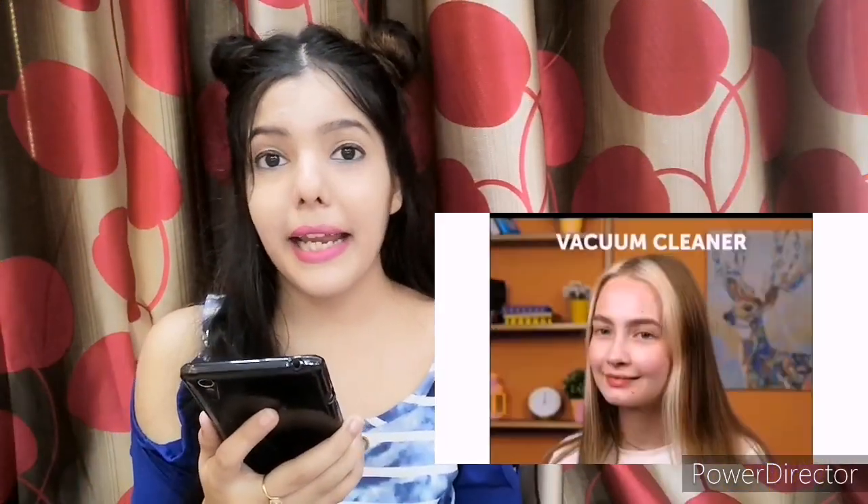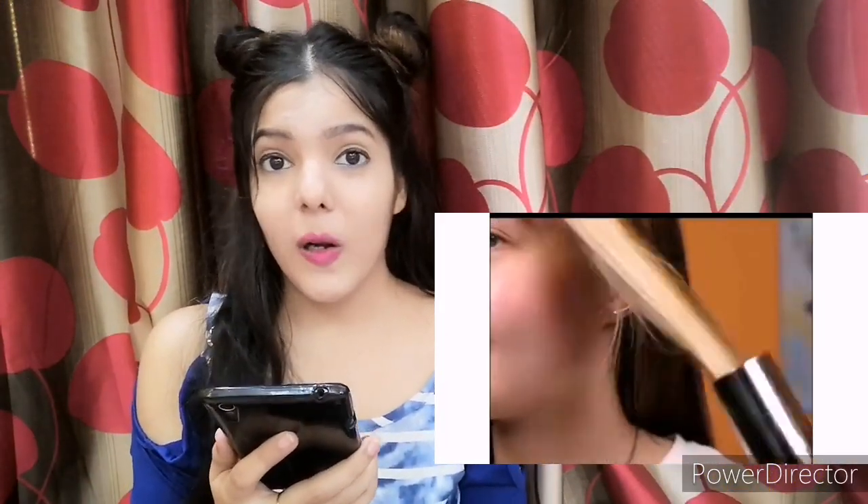In hack number 1, Didi has taken a vacuum cleaner and is using it for help. Oh my god — my first reaction when I saw this hack was: what the f**k? We're taking a vacuum cleaner's help. This is very weird.